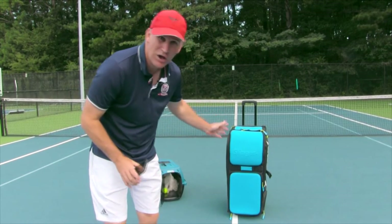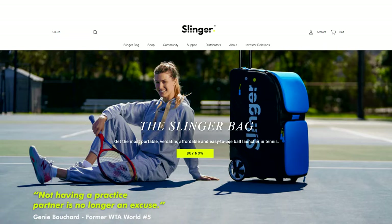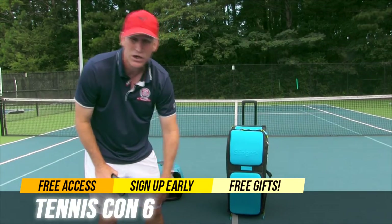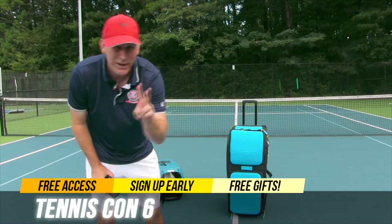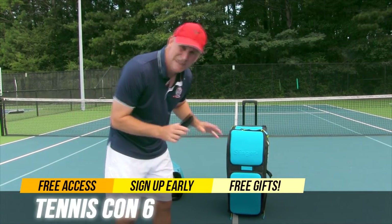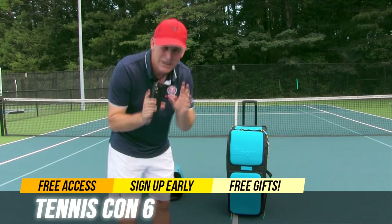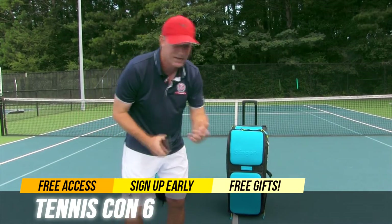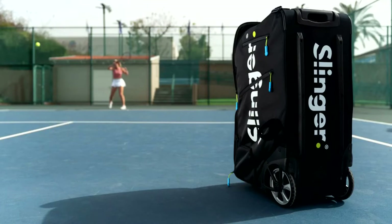I've been excited about the Slinger Bag for a long time. I want to give Slinger a big shout-out and thank you — they're going to be part of Tennis Con 6, doing a presentation and also raffling a Slinger Bag away to a lucky winner. They might even do two. If you sign up for a free ticket — go up in the cards section or down in the description box — you'll be entering a raffle to win one of these bad boys right here.